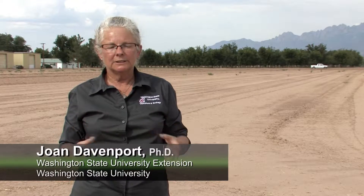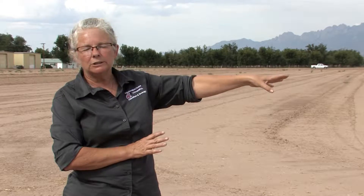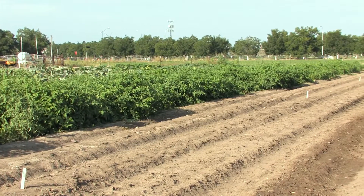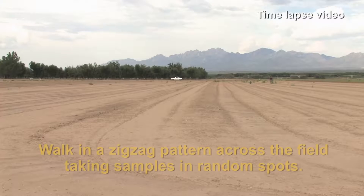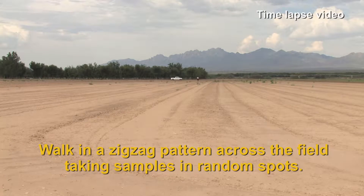Earlier today we showed soil sampling on a smaller field. This afternoon we're going to show soil sampling on a larger field. You can see this particular field is level and nicely prepared for planting, whereas the field we worked with this morning had hills in it and we only wanted to sample in the hills. This is also demonstrating a random sampling pattern and how random it truly is across a larger field like this.